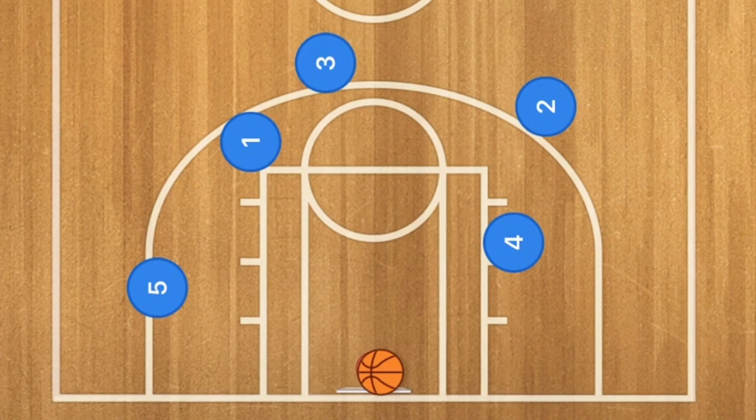Now let's go see the actual footage of the play, and then we'll show you this play against a 2-3 zone and a 3-2 zone defense.